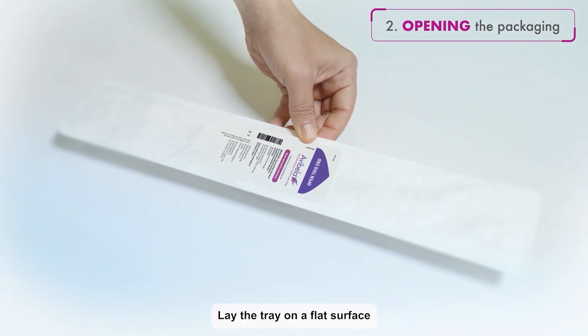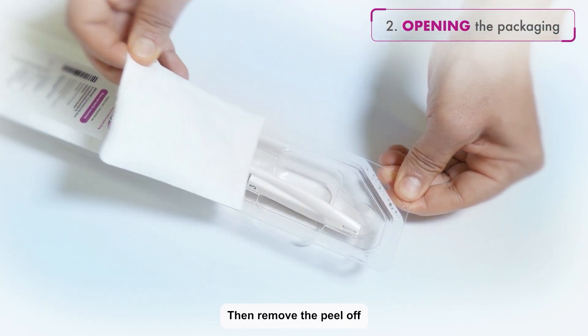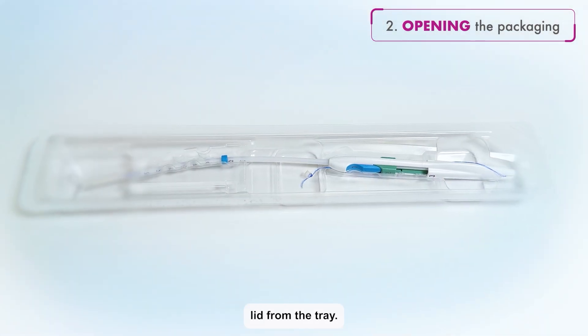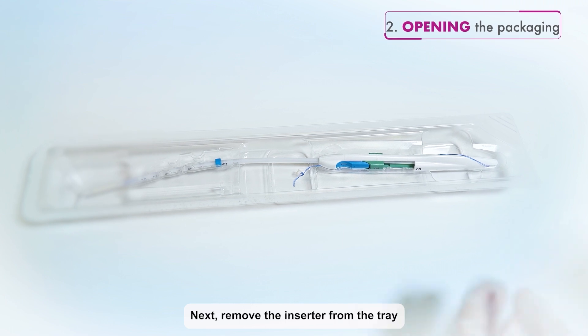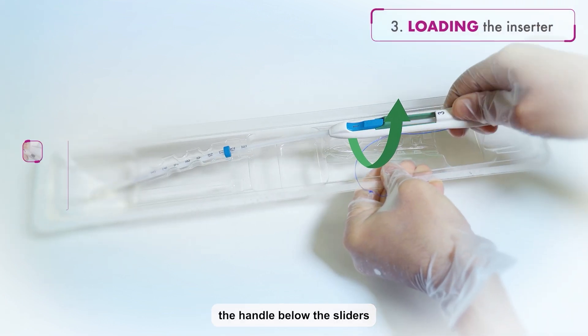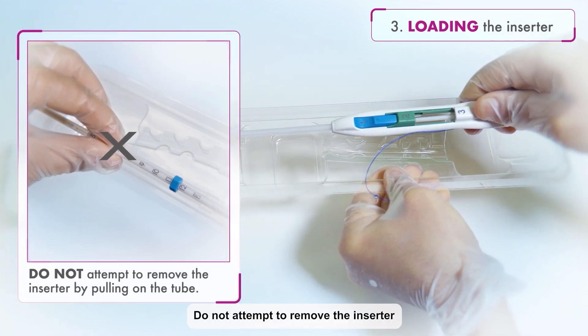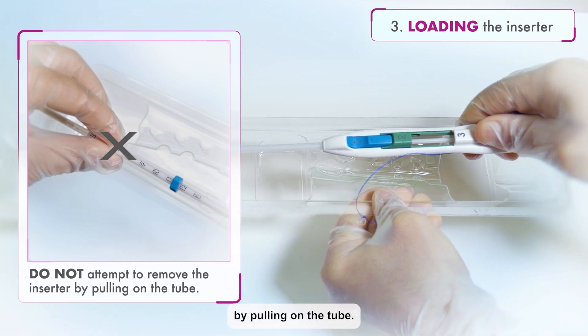Lay the tray on a flat surface with the peel-off lid side up. Then, remove the peel-off lid from the tray. Next, remove the inserter from the tray by grasping the handle below the sliders and twisting gently. Do not attempt to remove the inserter by pulling on the tube.